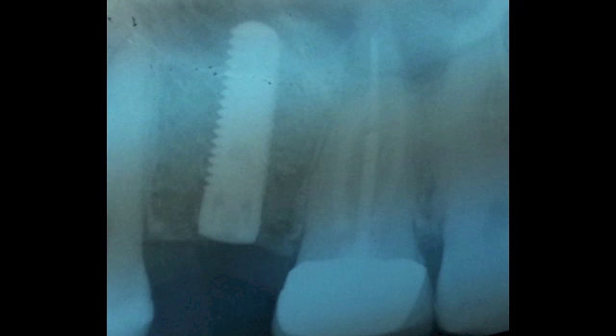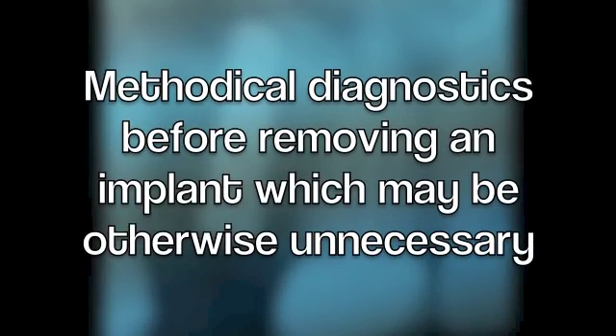While peri-implantitis may be easily diagnosed in some patients, as evident by bone loss or other signs of inflammation, in others like this patient, it's not always an obvious diagnosis. In such cases, it's really important to go through a methodical diagnostic process before removing a dental implant, which may be otherwise not necessary.